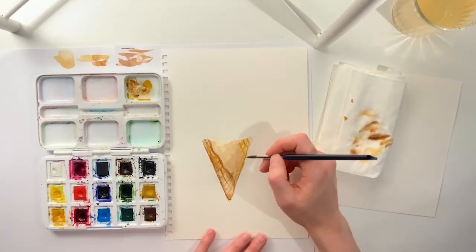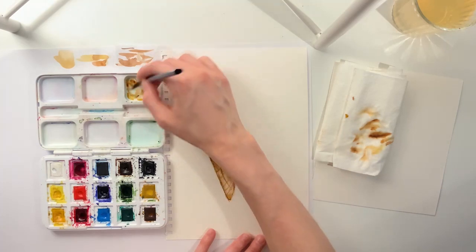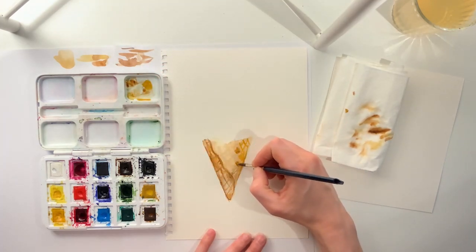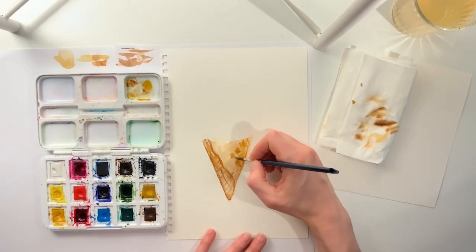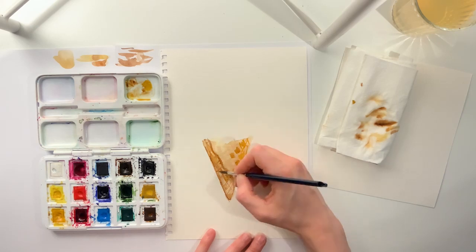Then I decided to draw small, darker squares to add even more texture. Really do whatever you would like. As you can see, I was also playing around to see how I wanted the cone to look.